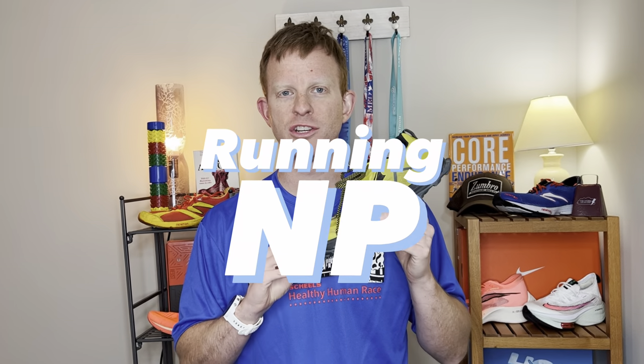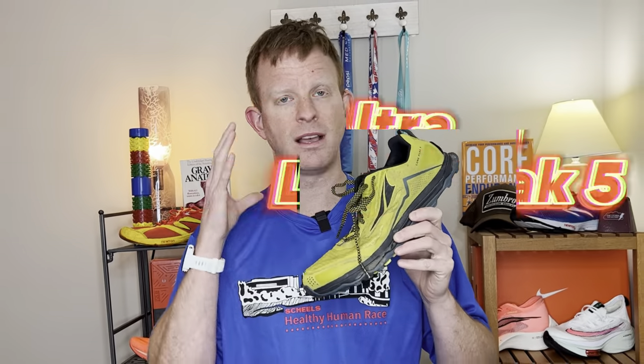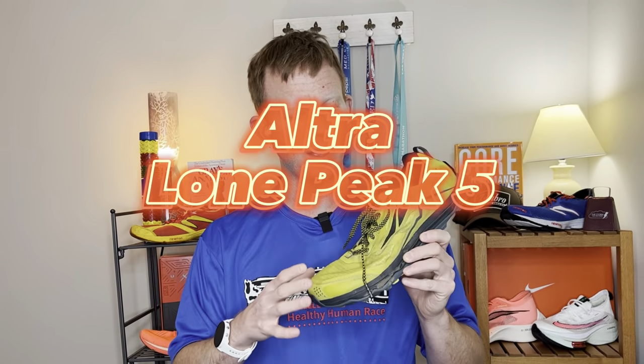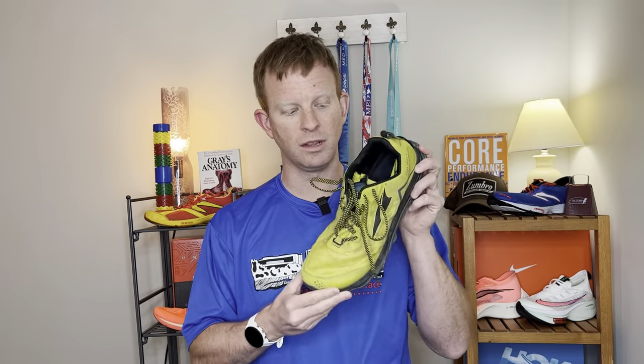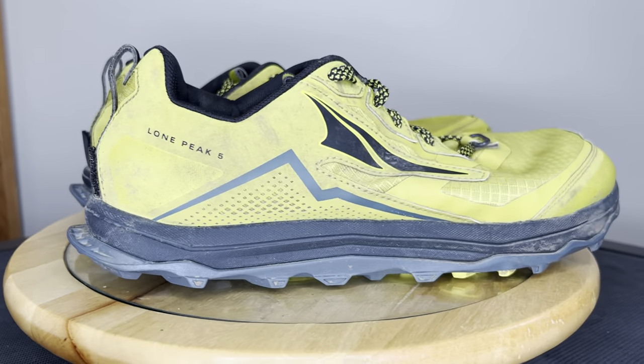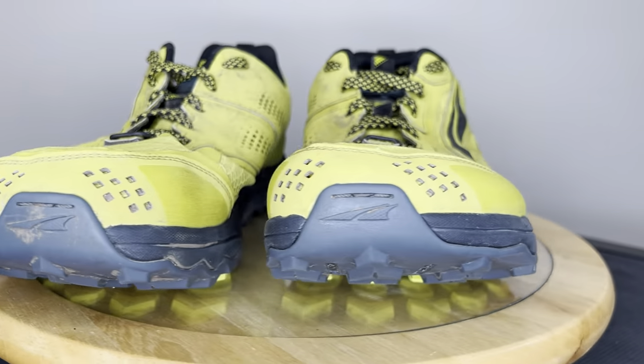Tonight I wanted to talk about a shoe that is near and dear to my heart. It is not a new shoe by any means — it is a classic, it is the Ultra Lone Peak 5. On screen you can see it getting muddy and dirty right off the bat. This shoe, the Lone Peak series, is classic to Ultra. It's got that classic shape and we'll get into some of the specs and details and exactly what makes Ultra different in this video.